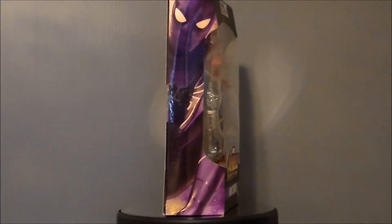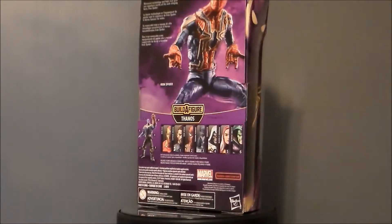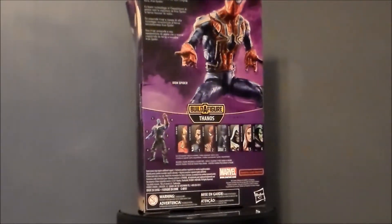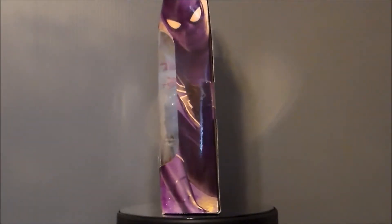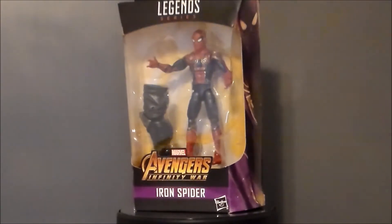This is the first figure of the upcoming movie that I have picked up in the Marvel Legends line, and it's really about the only one in the entire line that I think looks worth a crap. I just don't care for any of the other figures in this wave, and I do not like the build-up figure for Thanos. I think it looks terrible — it looks unfinished, it just looks bad. He looks bad in the movie too.